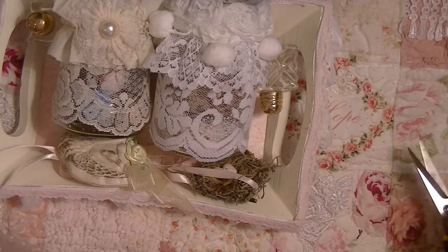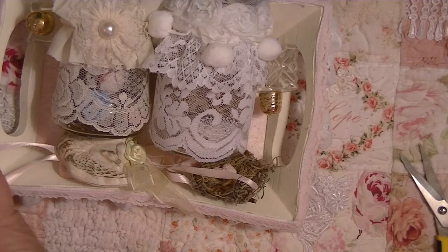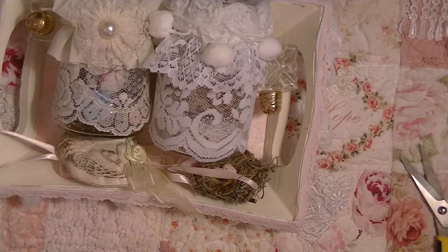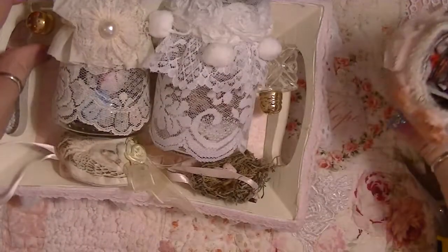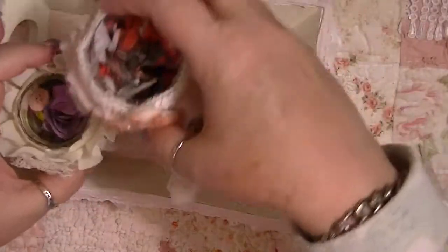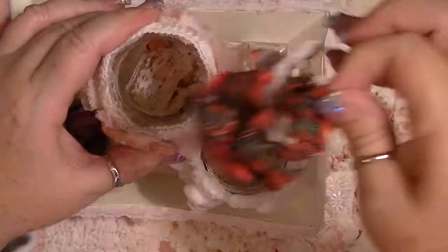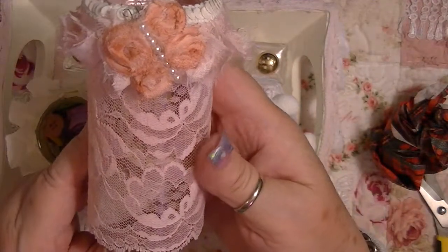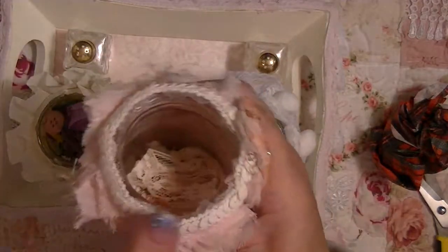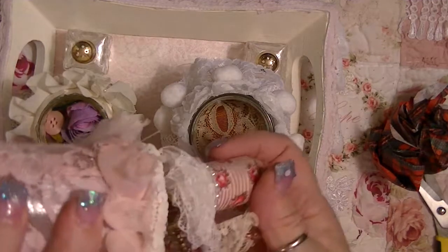I got another box from Lisa just a little bit ago — a big box with more birthday presents in it. Here is the last one. I've got that slow learning curve and this one fits right there. She's decorated the jar, put some rosette trim, sequins, and a little butterfly made out of trim with little wings.